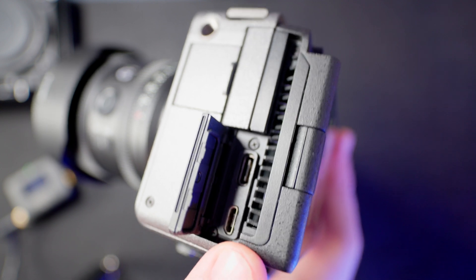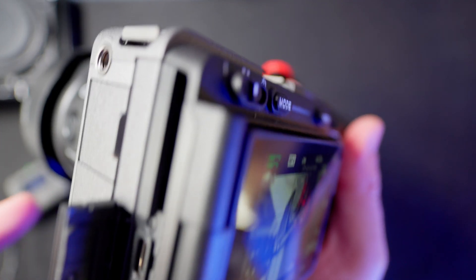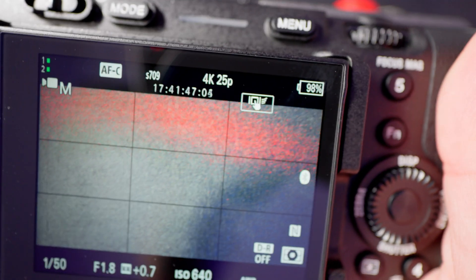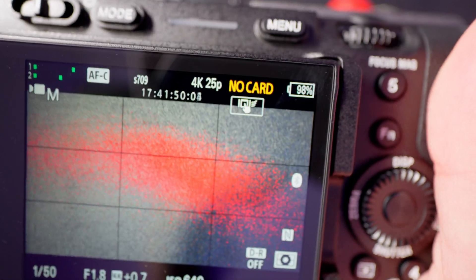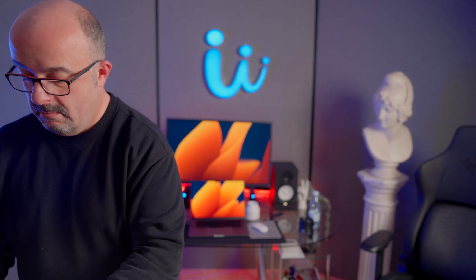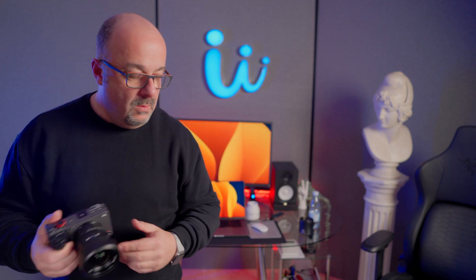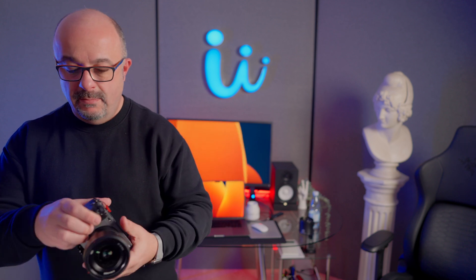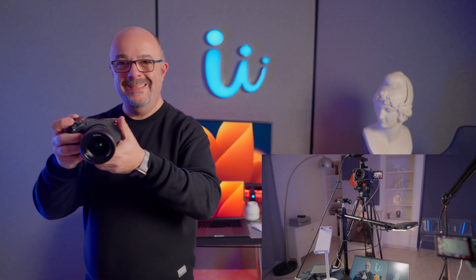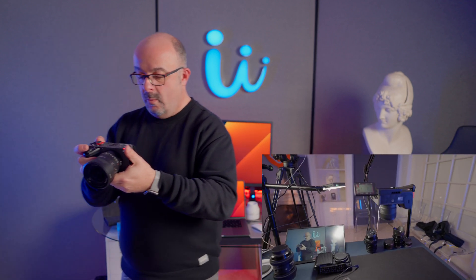We are not using the USB-C port but the multi-port, which is even better. As you can see, the number changes immediately — now we are at one hour and a half roughly. This camera is now synced to the others at exactly the same time, so I can start shooting with this one. We are now in sync with all three cameras.